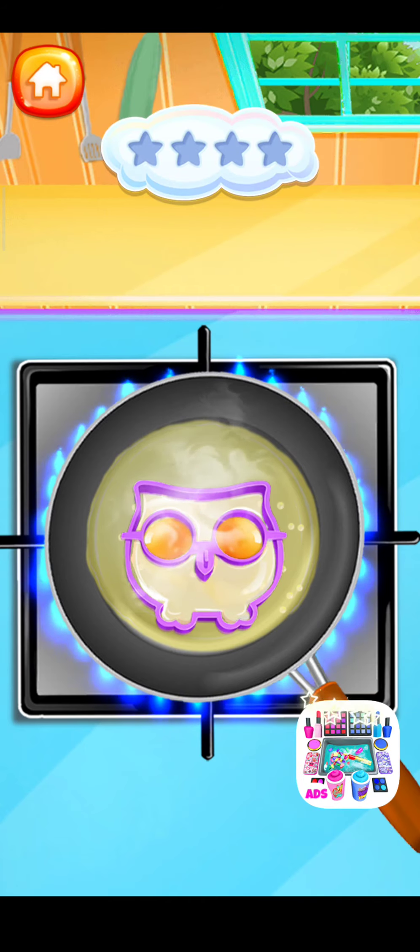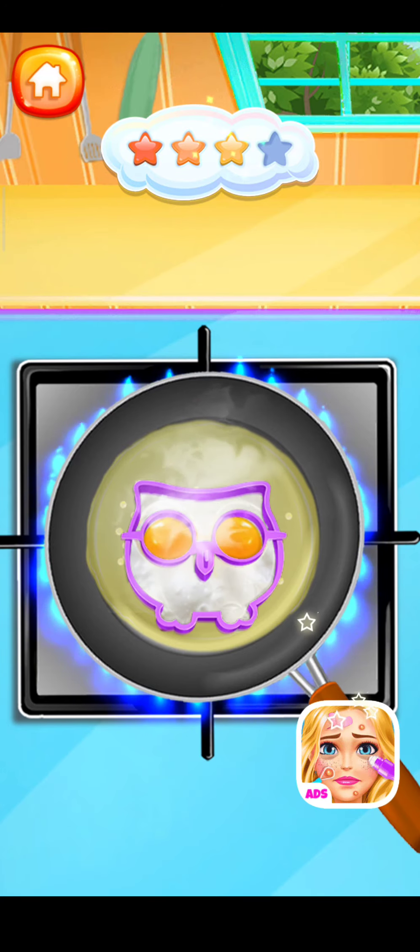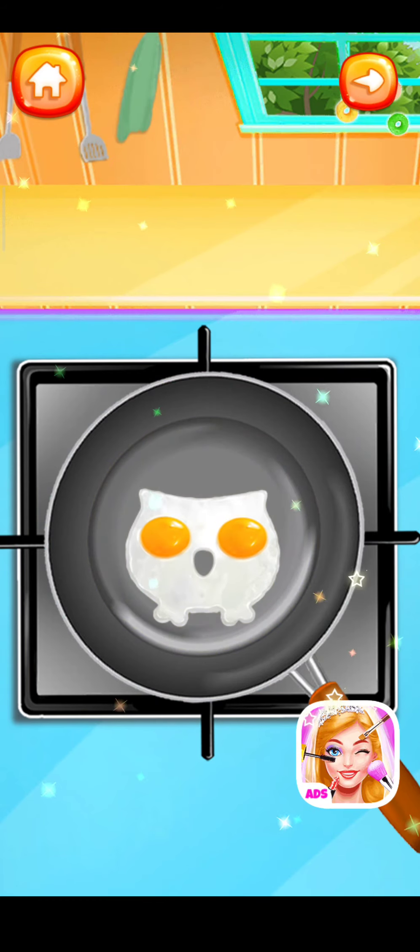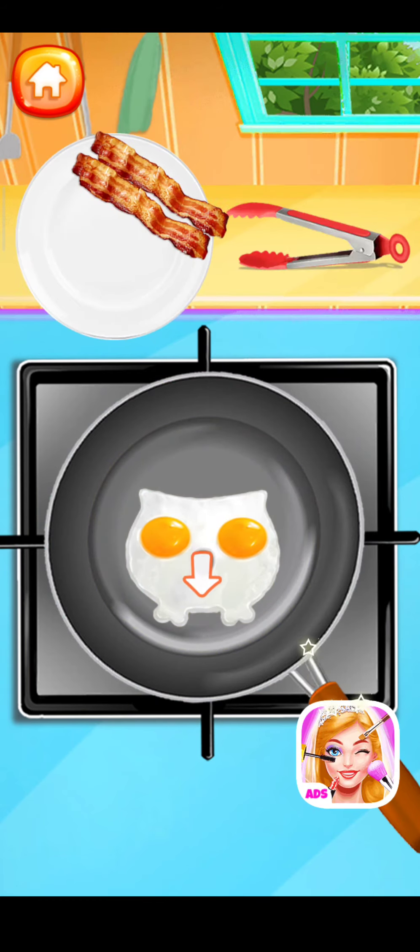It's time to fry the egg! Then let's drag the fried egg onto the plate.